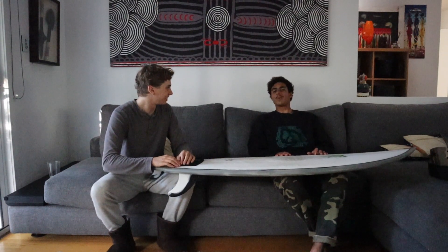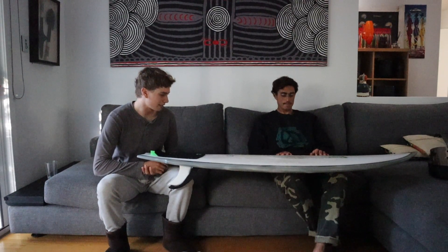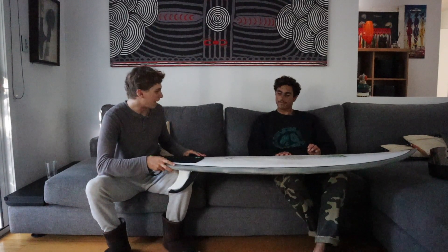What do you rate it compared to a lot of the other boards you've ridden? If I rate it to the other boards I've ridden, I can't really rate it to thrusters, but if I rate it to two plus one boards I've ridden, I'd say probably the Super Twin 2 for me personally is better. Really? I think so, yeah — just because it's a bit more refined. It's definitely less forgiving than this board.